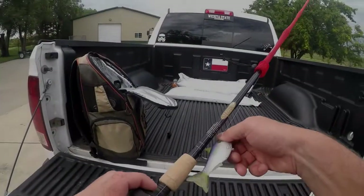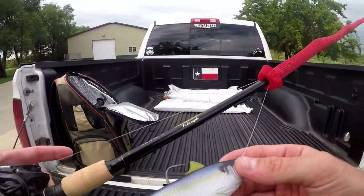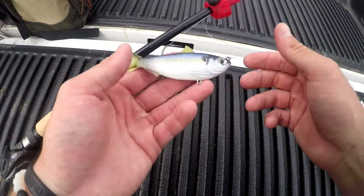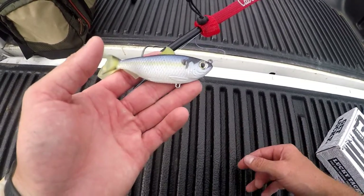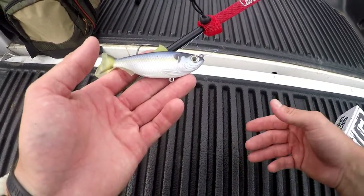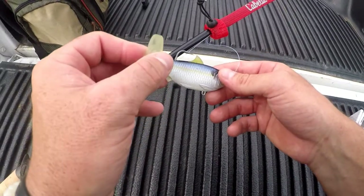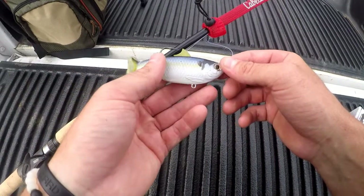This bait is paired up on my St. Croix rod with my Abu Garcia Pro Max. Obviously you can see how realistic this thing looks, and Live Target is known for making baits that are some of the most realistic ones out there on the market. But there are some fine-tuning things that Live Target does, especially on their swim baits, that makes them pretty superior.